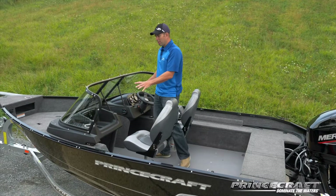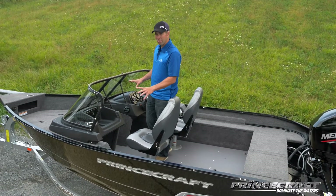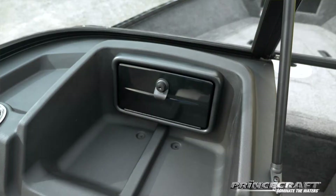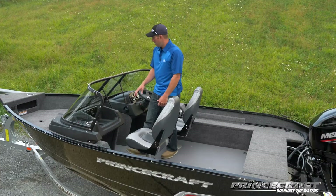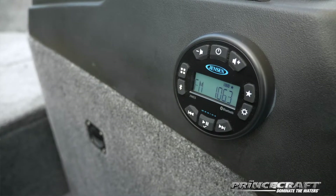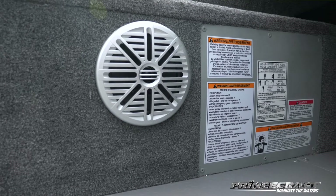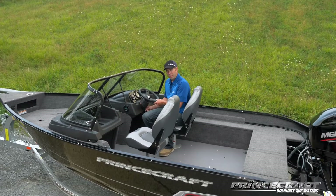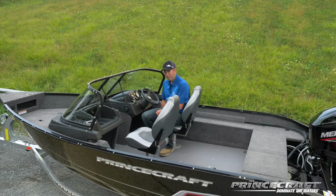About the console — one feature that is unique to the Max series is the black console. On the passenger side you'll have a glove box. On the driver console you'll find the Bluetooth Jensen radio with two speakers, standard. You'll also find the tilt steering wheel with the driver slider seat, which is also standard on the Max.